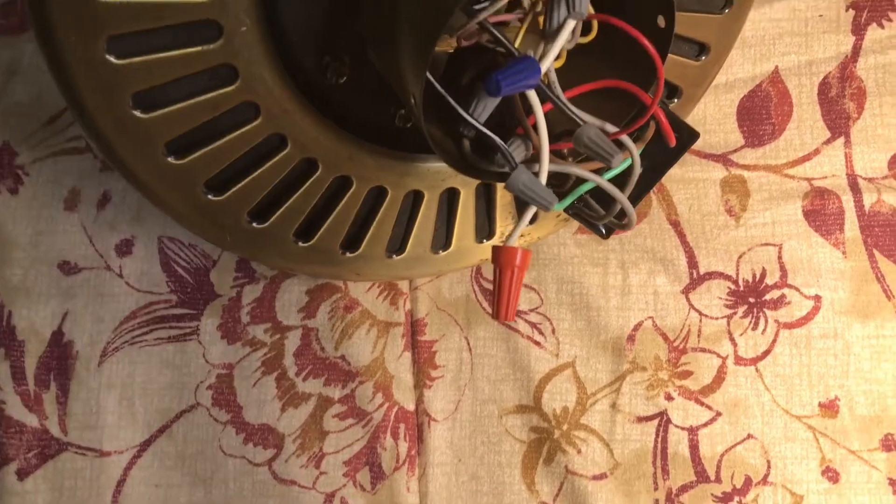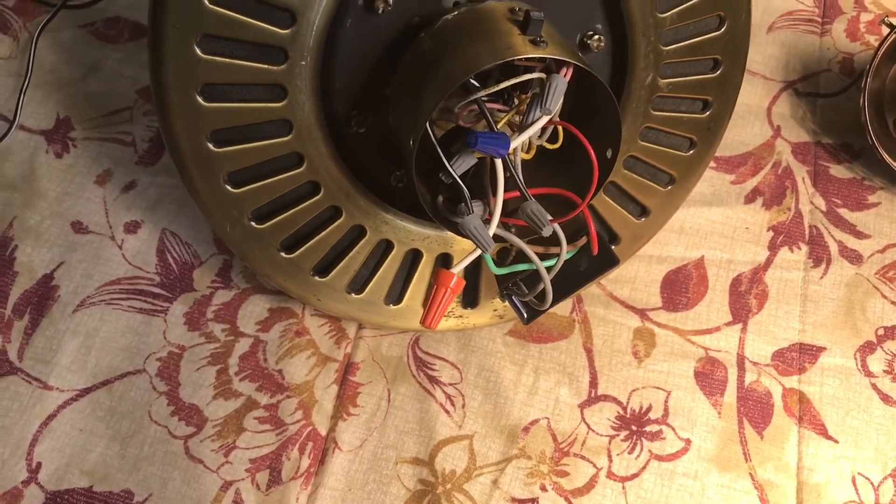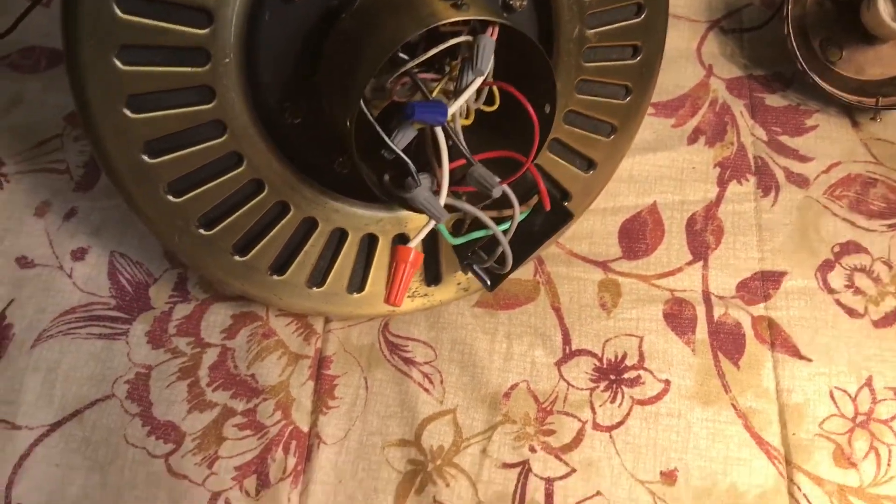My friend was going to fix it, but before even looking at the inside he assumed he could fix it by just drilling a hole and putting in screws. When I showed him the inside, there's a thick plate portion where you can see it's separated — the switch housing needs to be soldered back on. I'd rather have the repair shop do it because they know how to handle the wiring properly, and I don't think my buddy knows how to handle the wiring on this too well.